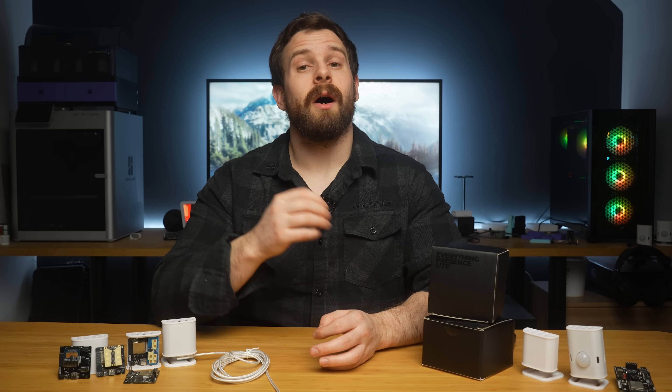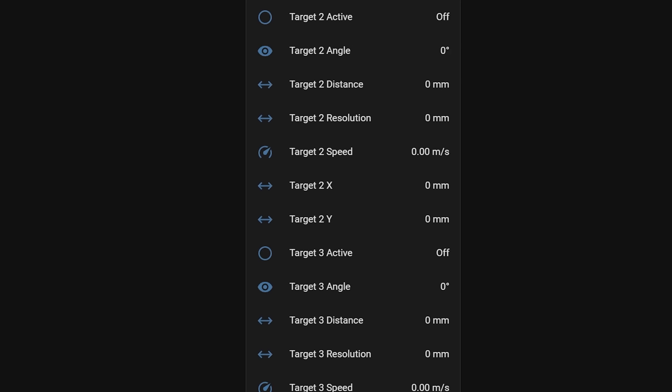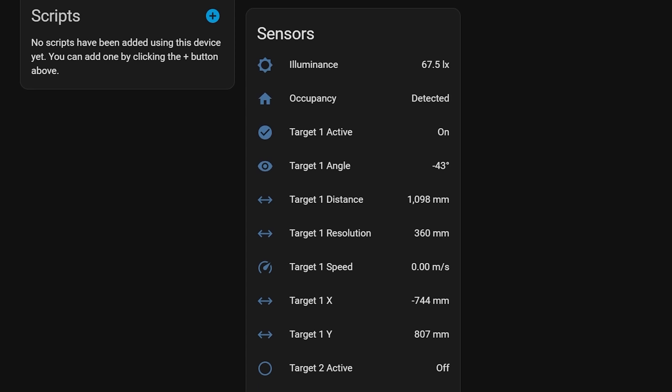The millimeter wave sensor we ship by default with the Light also supports zones and is capable of tracking three different targets at the same time, meaning you can create different areas in a room and automate depending on where you are in that room. You can pretty much do real-time tracking of a person around a space, which is really cool.